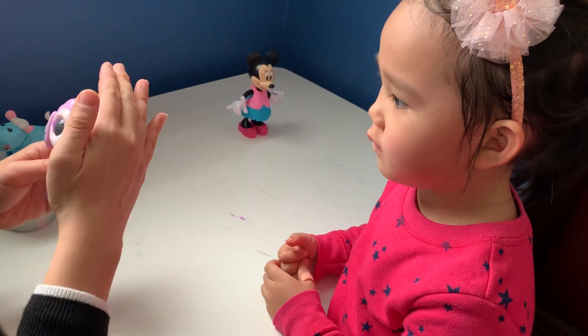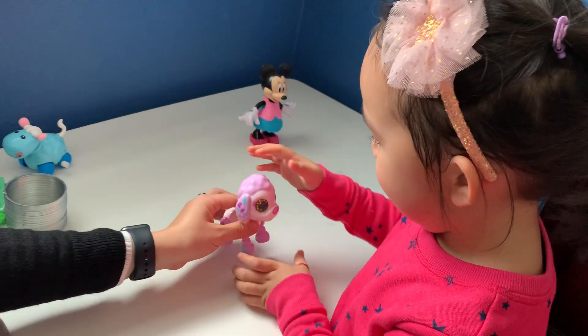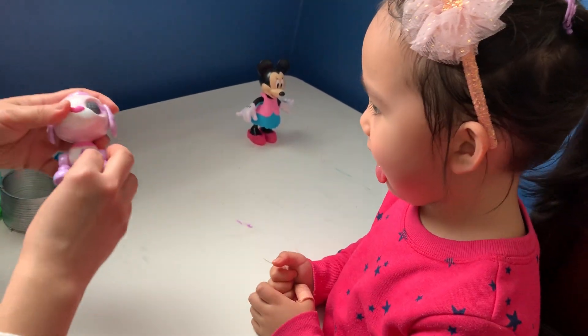This is my pet. Do this! Aww, nice petting her.